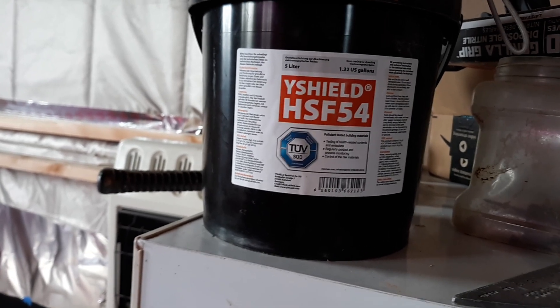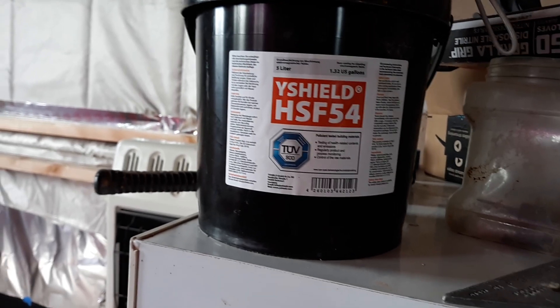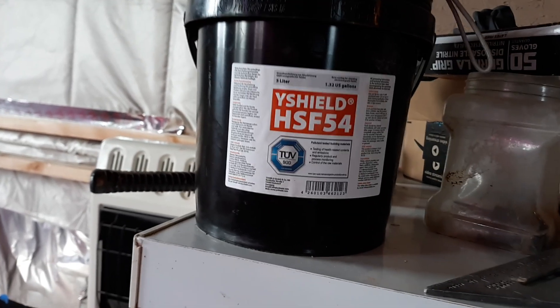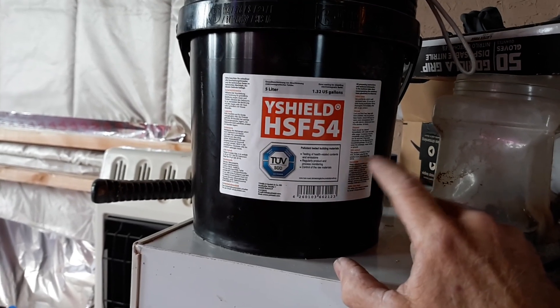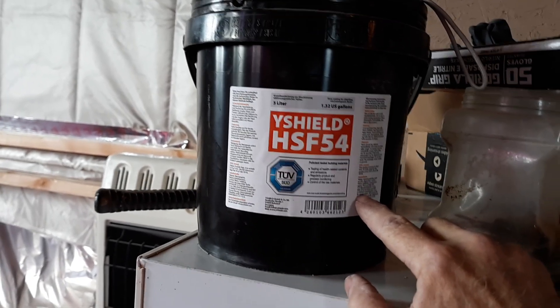I did a fundraiser probably a couple years ago and we raised about a thousand dollars, which only bought four gallons of this stuff. People ask me, 'Well, didn't you fix your house?' Folks, I painted my living room ceiling and it took almost two gallons. You've got to put it on thick — you've got to use at least two gallons of this stuff.